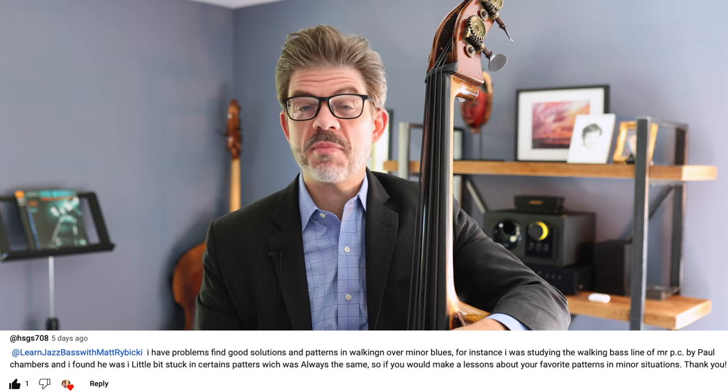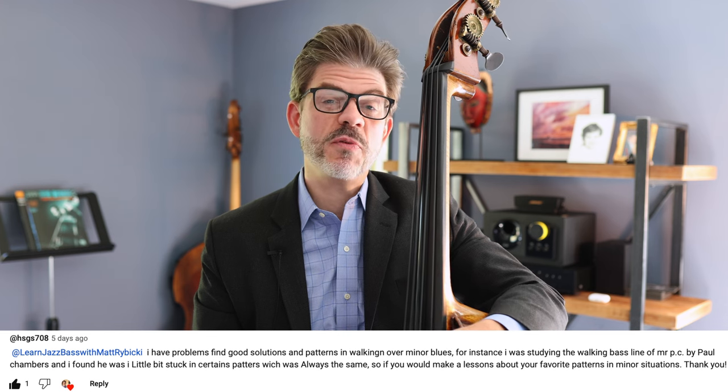Recently a viewer asked a question about minor blues and at first I thought, hey this is no problem — I've played a minor blues many many times. But the more I thought about it, I realized how actually sort of profound the questions were. They left them just open enough to think about, so I decided to approach the general topic from a variety of directions. Hopefully you can get something from it as we talk today about the mighty minor blues.